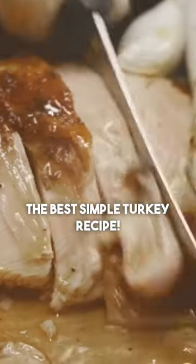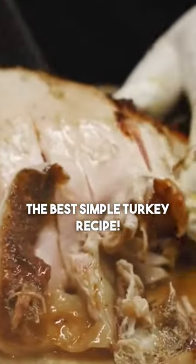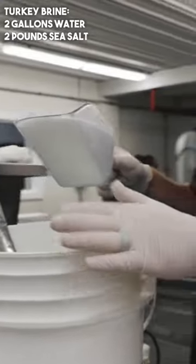Look at how much juice is coming out of this turkey. This is a super simple recipe: two gallons of water and two pounds of sea salt. You can also add sugar, maple sugar, bourbon, beer, or cider.